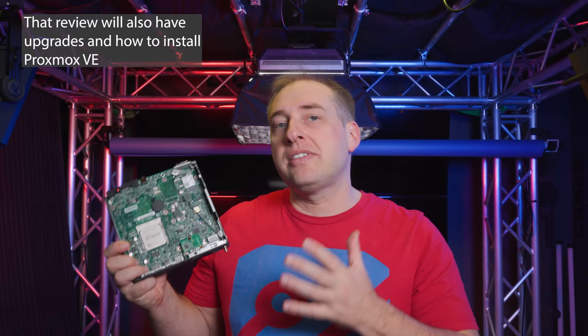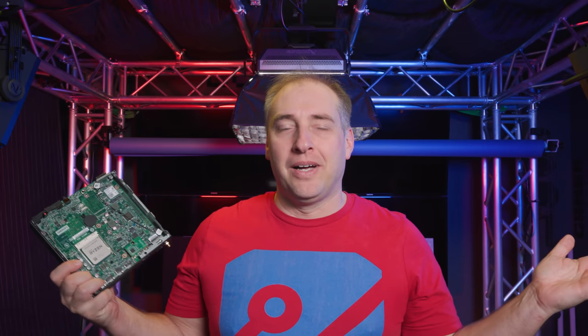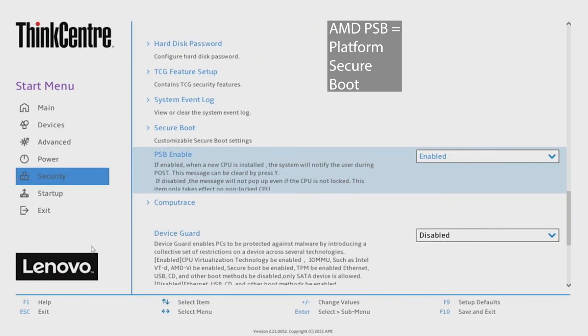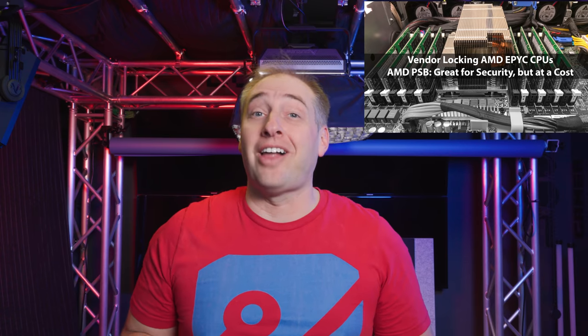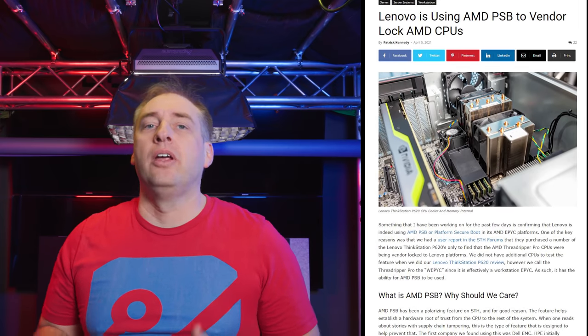We're going to cover this in a full project tiny mini micro review. But AMD PSB is such a big topic that I didn't want to bury it in the middle of that review, so we're pulling it out here. AMD PSB stands for Platform Secure Boot. We covered it when we found that Dell was using it in their AMD EPYC servers — it's an AMD feature used to vendor lock CPUs, causing challenges back in the Naples generation, the EPYC 7001 series. We also talked about it in early 2021 when AMD was doing the same thing on the Ryzen Threadripper Pro series.